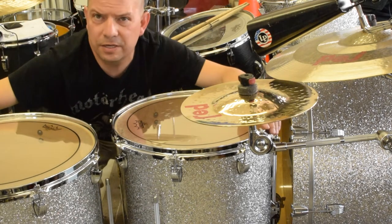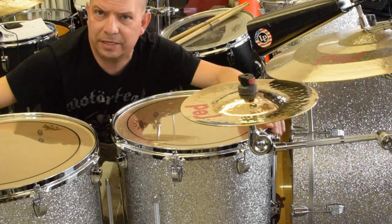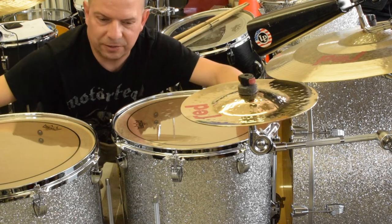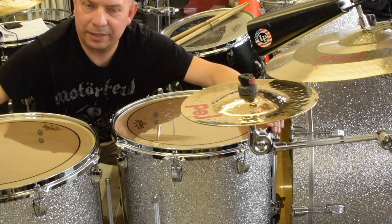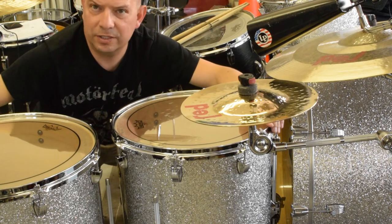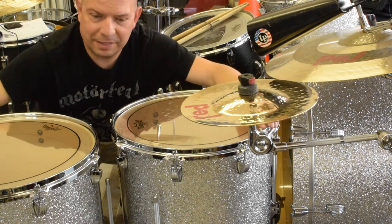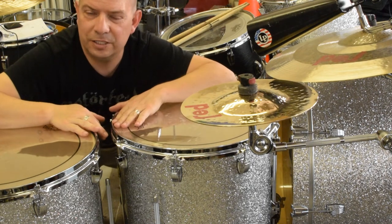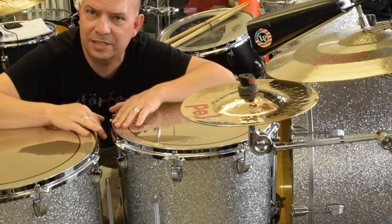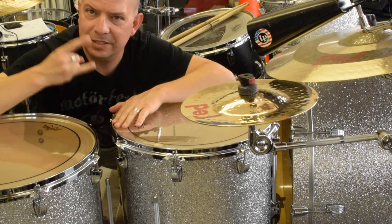Floor toms at exactly the same height every time — makes gigging way easier, way faster. Setup and tear down is a breeze and you don't need to remember which legs belong on which floor tom. If you like this content, smash the like button, subscribe to this channel, hit the bell for notifications. Hope you enjoyed this little floor tom hack for gigging drummers — see y'all later, take care.